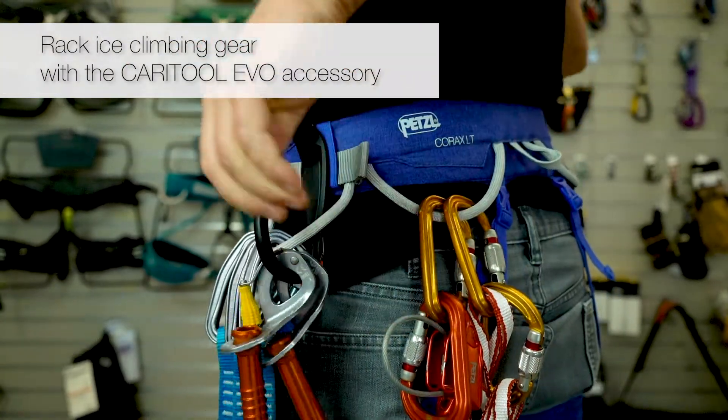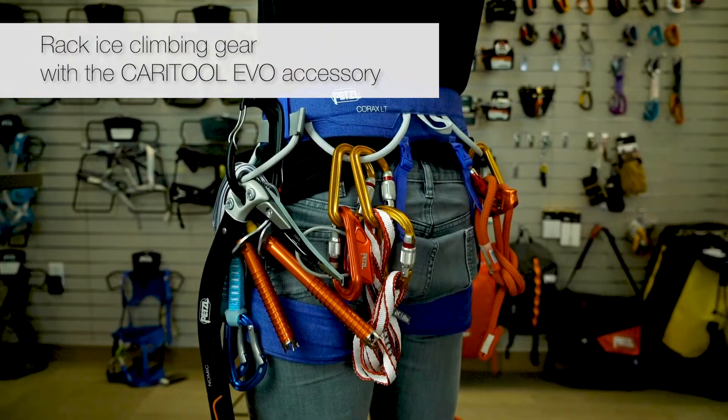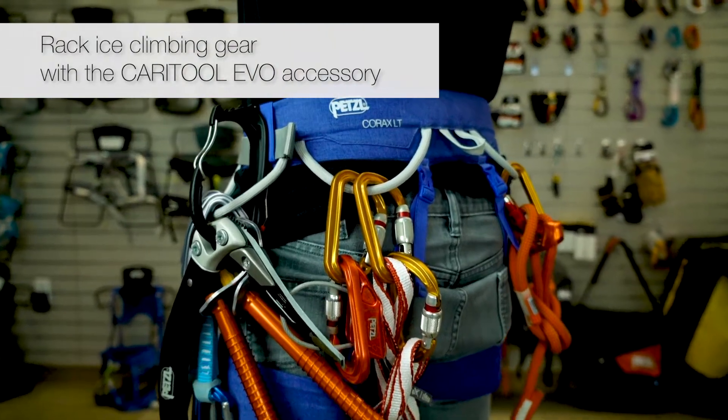With the Caratool EVO accessory installed, the Corax LT can also be racked with ice screws and ice tools for a day out on the ice.